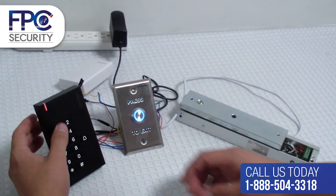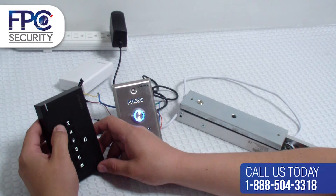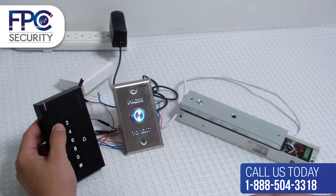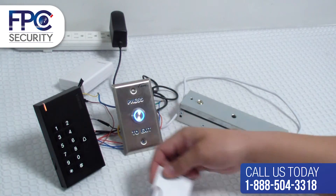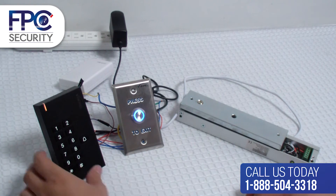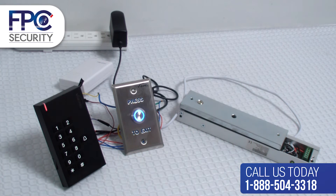Now we will go into programming mode: press the star key, then 1 six times, then pound, then the number 1, and present the proximity card or key tag. That's it. Press star until you see the solid red light to test the card.